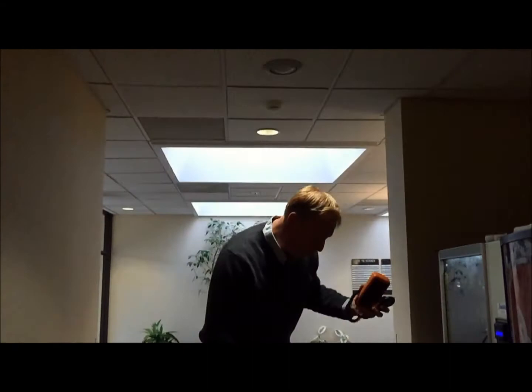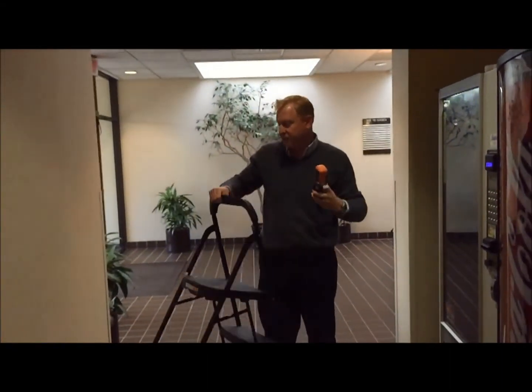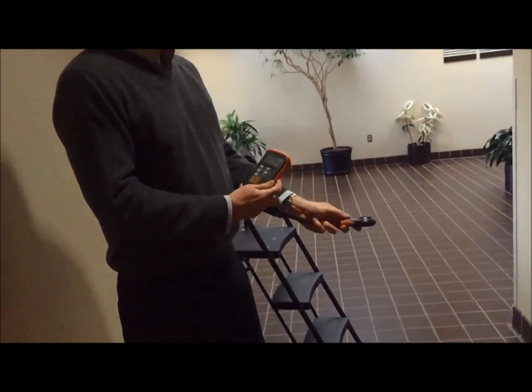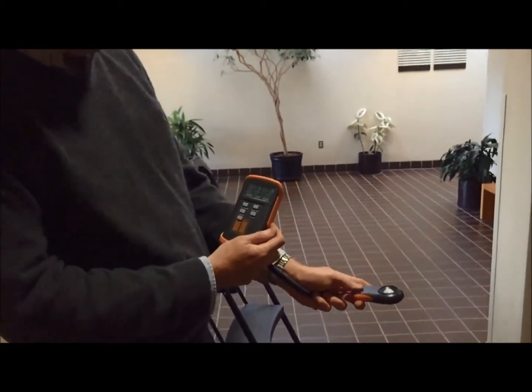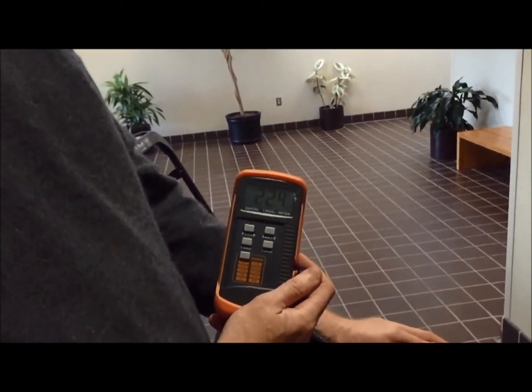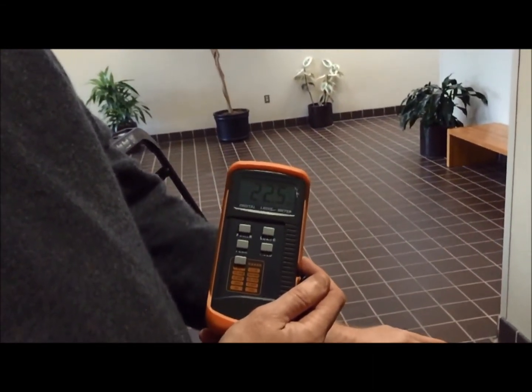We expect the foot candle to be a little bit higher typically as we go up in the Kelvin. The 2700K one was 20 foot candles. We're now in the 22.5 range for the 4000 Kelvin level.